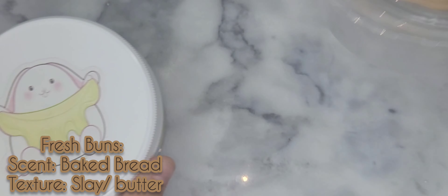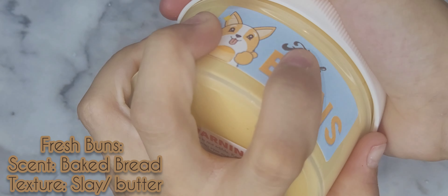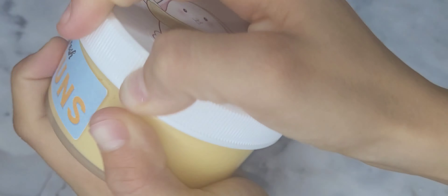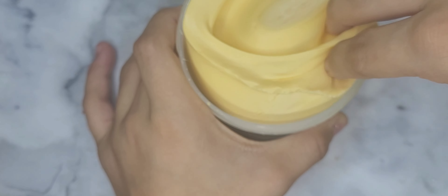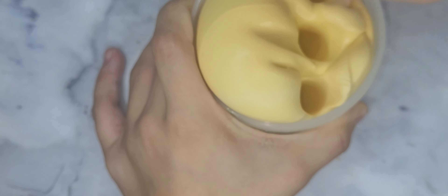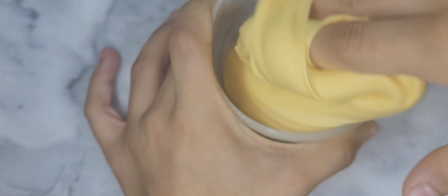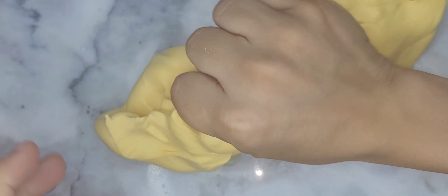Moving on to the next slime, we have fresh buns, which is a DD clay slime. This is inspired by the little dog, which is a corgi, and her name is Buns — so cute. I'm obsessed with the slime. The base is a slice slime; I definitely recommend playing with this base before mixing the clay in. It's so nice, I'm obsessed with the texture — they should just sell the base by itself.